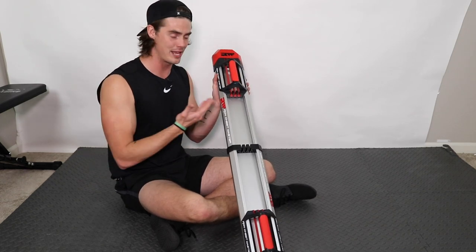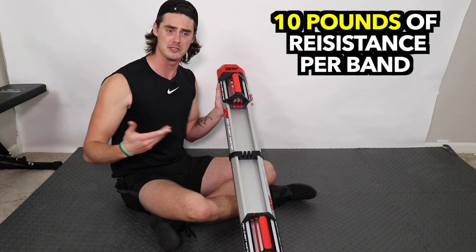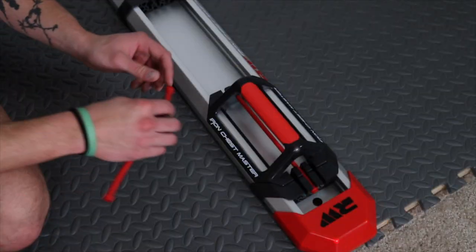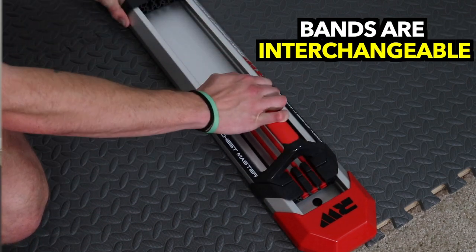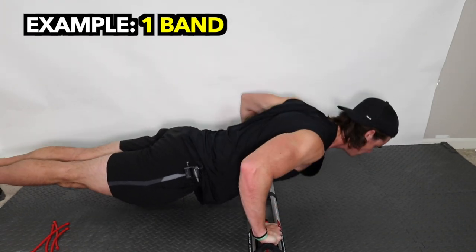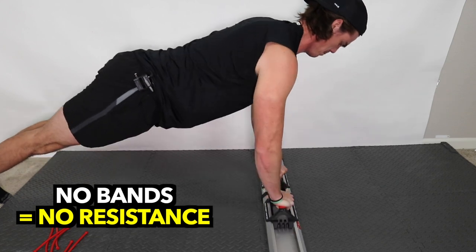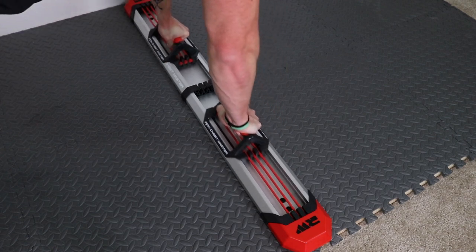When you order this, you get six red resistance bands — three for each handle. Each band creates about 10 pounds of resistance at maximum stretch. What's nice is that you can interchange bands in and out as needed, so you don't have to use all three. You can unattach one or two bands. I definitely don't recommend removing all three, because then you have no resistance on the adduction — and resistance during adduction is one of the most important components to getting results from your chest.